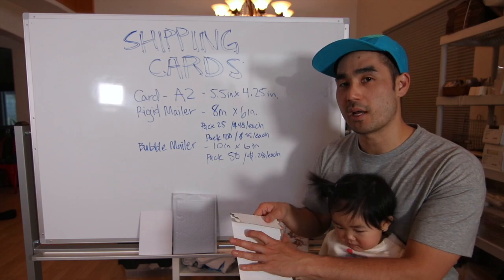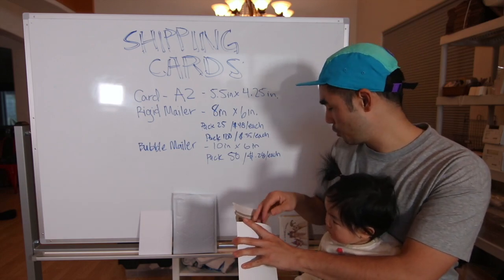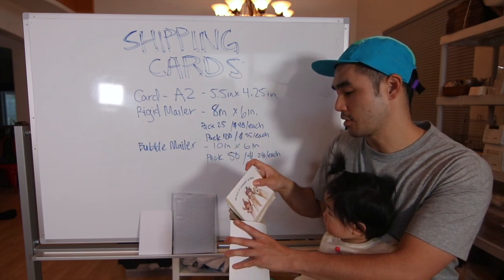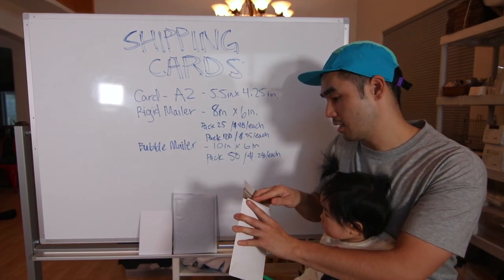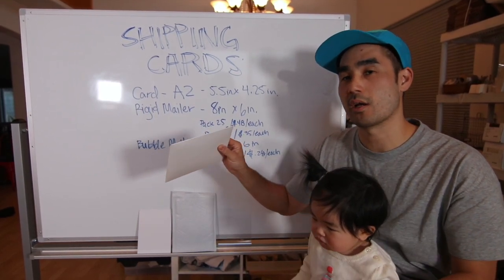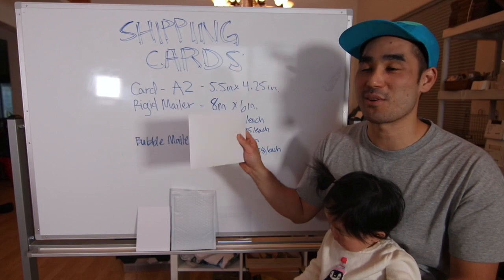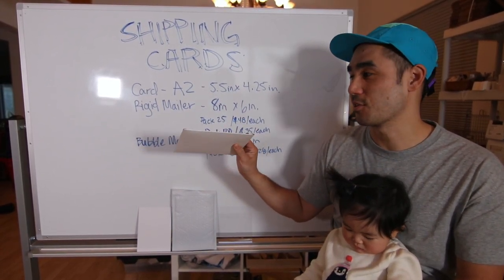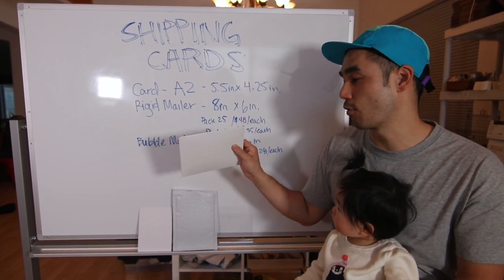A cool thing about the rigid mailers is that they can hold up to 5 other cards. So I have 5 cards of the same card and put them in there — this is what it looks like when there's 5 cards in the rigid mailer. It just so happens that we offer a discount if you buy a bundle of 5 cards, so this works perfectly for that.